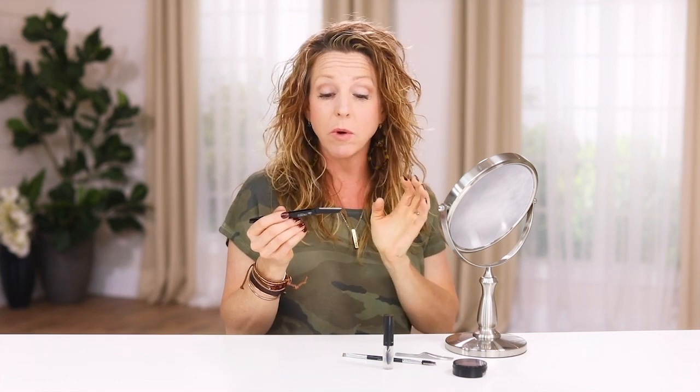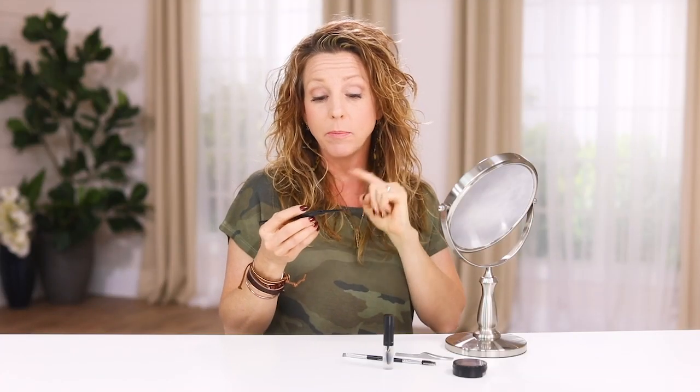Now the blade does dull after a while so you're going to want to replace it. If you're using it every week, I would probably replace it every three months just to give it a fresh new blade, keep it clean, and make sure it has a good solid blade on there because it does wear down after a time. That's something to consider. I love this product though.